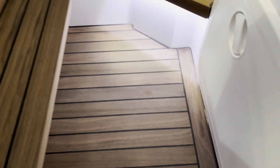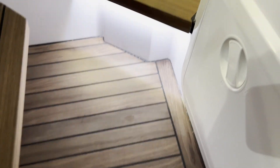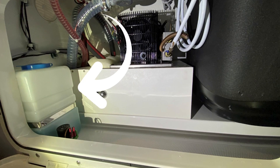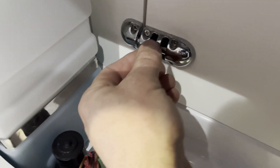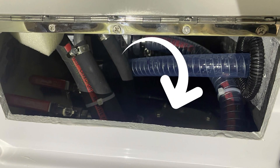The hatch under the helm seat gives you access to your windshield washer fluid reservoir and the compressor for the refrigerator. In here gives you access to the fuel tank, which is a 74-gallon fuel tank.